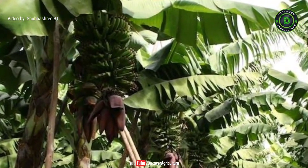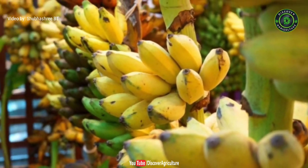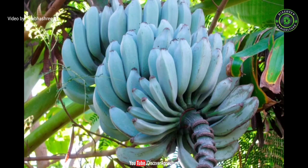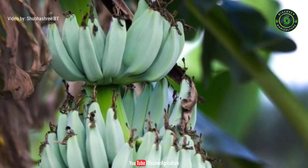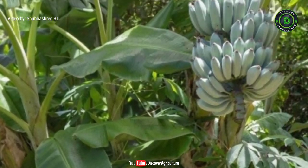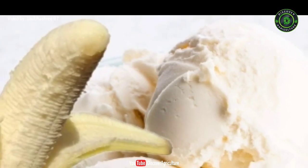Bananas are popular world over for being extremely nutritious. But we are not talking about yellow bananas. A new variety of bananas is being talked about these days, called the Blue Java Bananas. Blue Java Bananas are a type of banana cultivar known for its unique flavor and appearance. They're a hybrid of two species of banana native to Southeast Asia: Musa balbesiana and Musa acuminata.